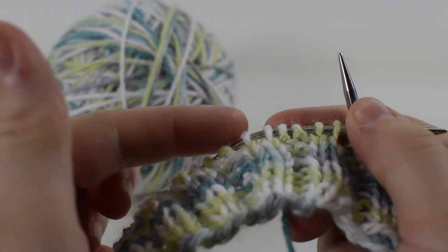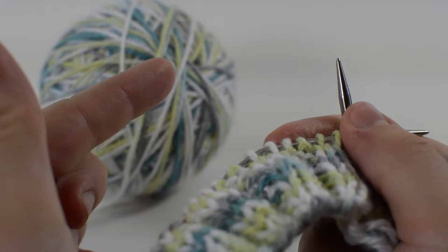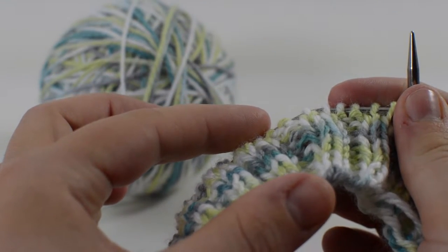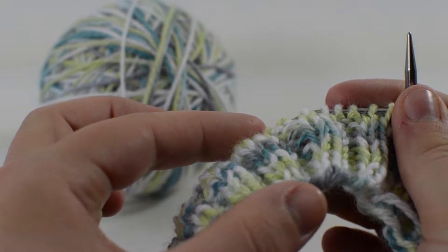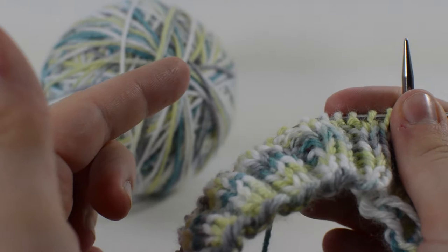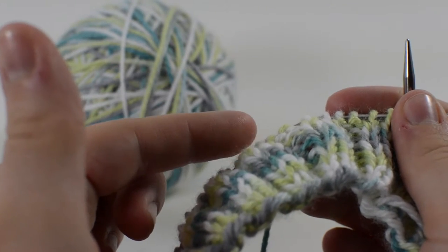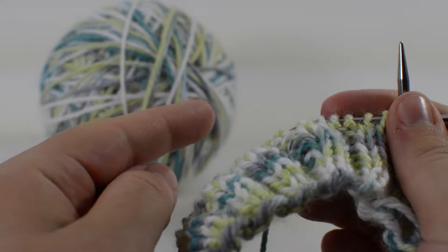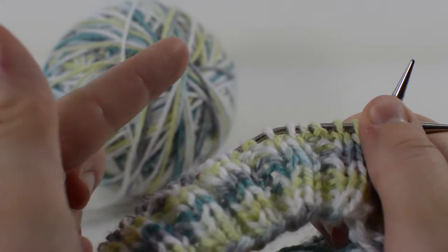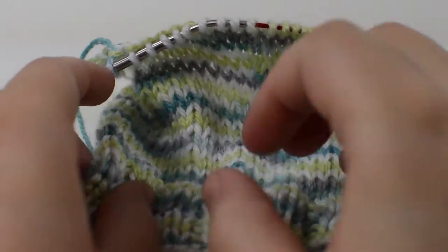Next, you're going to want to knit until you've reached the top of your heel. So this will be about an inch above your ankle bone, right above your ankle bone. Then you're going to knit from the top of your ankle bone down to the top of your heel, and you're just going to knit all the way down, and I'll show you what to do once you're done with all that.